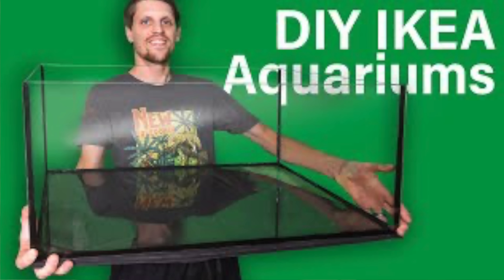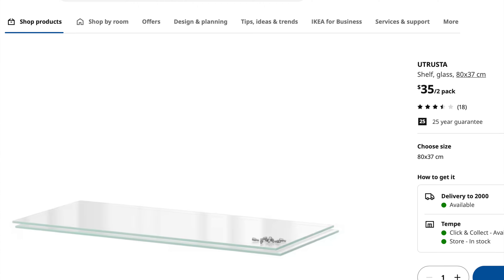Tempered glass is all around us — this is tempered, and those doors behind me are tempered too. You may even have an aquarium with a tempered glass base. And if you're a viewer of the YouTube channel Serpa Design and a customer of Ikea, you may even have a DIY aquarium built at home unknowingly using tempered glass shelves.